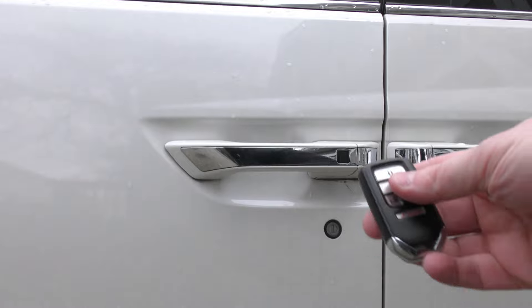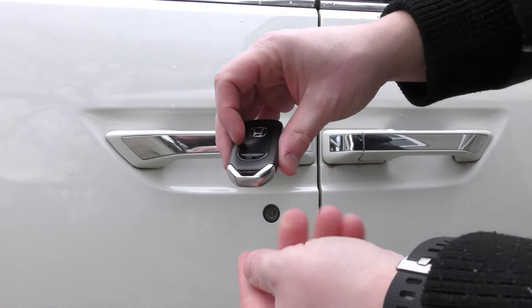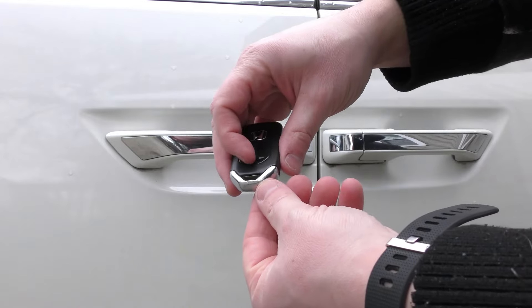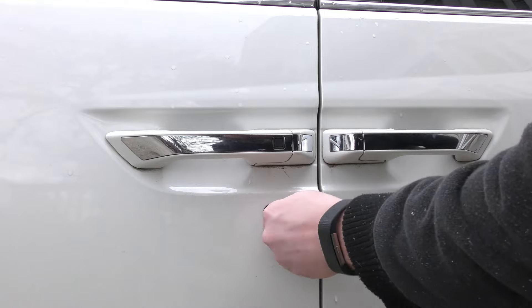So the first thing you want to do is utilize this to get into your car. This bottom here slides out — there's a little latch right here. Slide that over and pull this out. Now this goes in upside or down, either way.